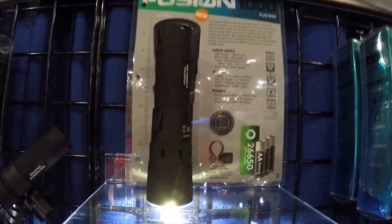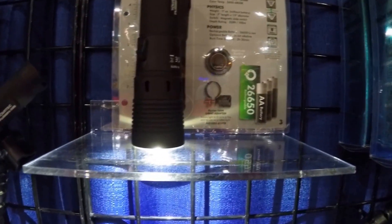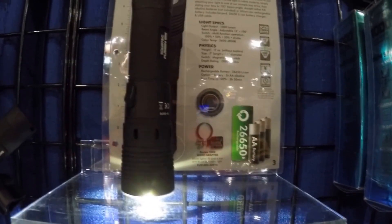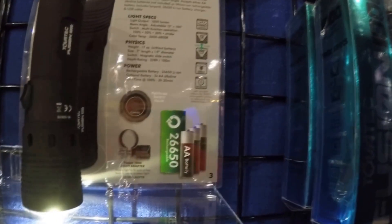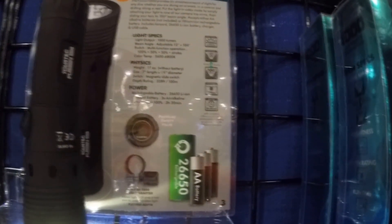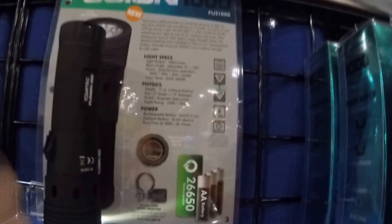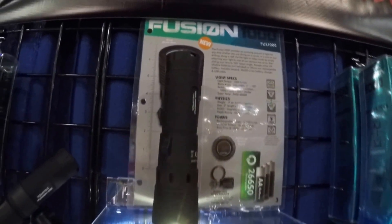The biggest model is the Fusion 1000 with 1000 lumens. It's rechargeable, uses a 26650 cell, weighs 17 ounces, and has a 3 hour 30 minute burn time, rated down to 100 meters or 330 feet. You can adjust the width of the beam — that's the 1000 lumens model.